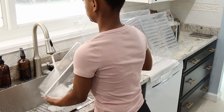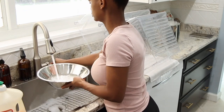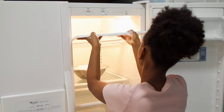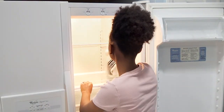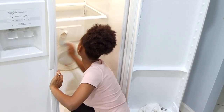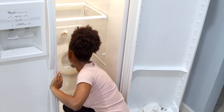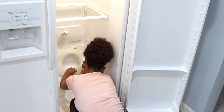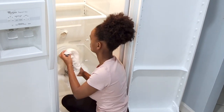Once all the drawers are clean, I like going inside the fridge and taking a little sponge to scrub everything down. Once everything is scrubbed, I take a white damp towel to make sure everything is really clean. Something had spilled on the bottom, which was my main concern, but I just took a little sponge and scrubbed everything — even the hoses — and got it looking really white again.